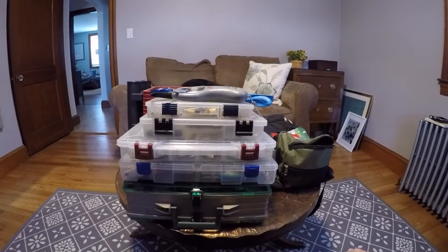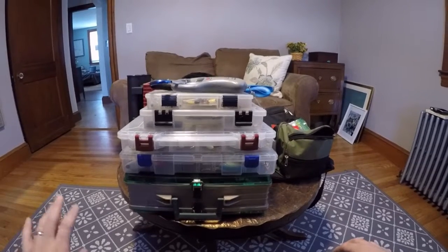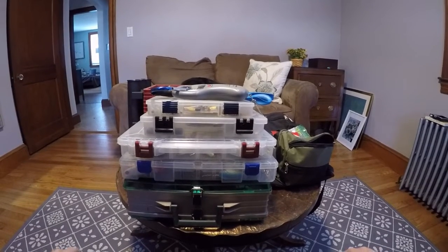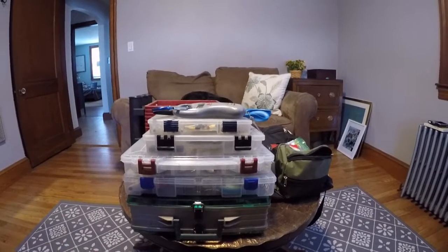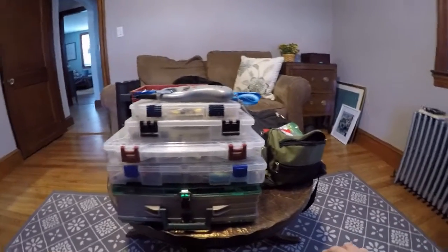I wanted to do a video on the gear that I bring when I go kayak fishing or even on my new Bass Raider bass boat. It doesn't change very much between the two, but I thought I'd give you kind of just a little bit of a rundown. Everything here on this table is basically what I bring.